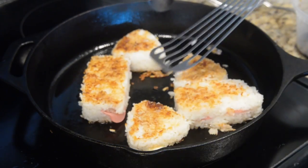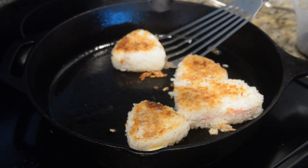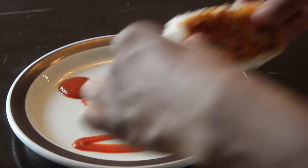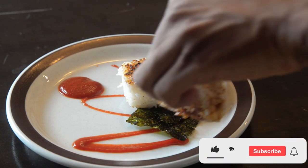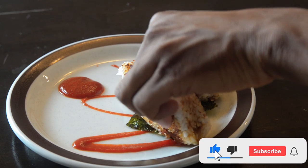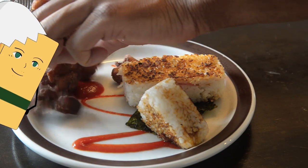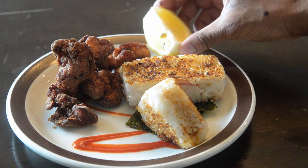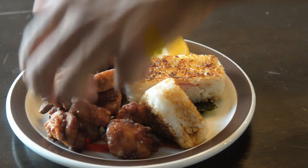Once everything is done frying and grilling, remove from the pans and from the hot oil and transfer over to the table. And there you have it — one of my favorite Japanese dishes: onigiri and karaage. If you like this video, give us a like and comment down below what you want to see us make next. There are a bunch of YouTube videos on our YouTube page, Tamago and Friends, where you can find more recipes like this. Thank you for watching and have a great day.